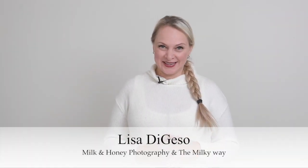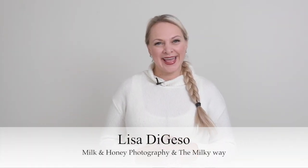Hello and welcome, I'm Lisa from Milk and Honey Photography and the Milky Way. I inspire, empower and educate photographers just like you to create the business, art and lives of their dreams. So welcome back.